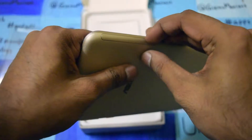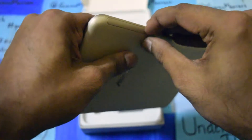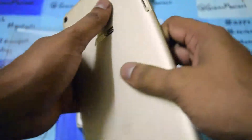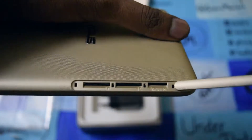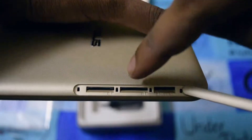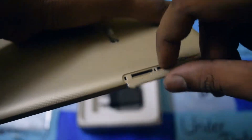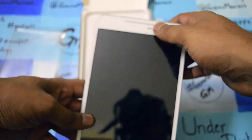Let me take out this port — as you can see, this is SIM 1, SIM 2, and the microSD card slot. So it is a voice-calling tablet and a 3G tablet too. At the bottom we are getting nothing. This is an 8-inch display with two speakers in the front.